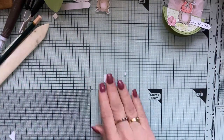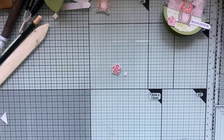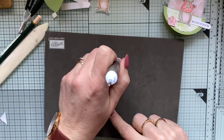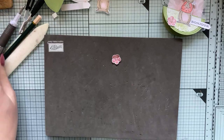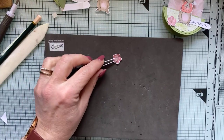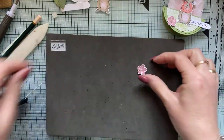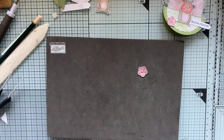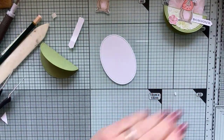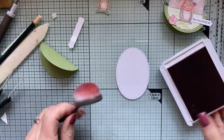Je vais lui donner du relief en appuyant avec le dos de mon outil touche-à-tout dans le creux de la fleur, de manière à ce qu'elle ait un petit peu de relief. Je vais lui mettre une petite perle nacrée. Ensuite, je vais donner un petit peu de couleur sur le fond avec mes brosses estompes, qui sont pour le moment indisponibles mais qui vont venir très vite. Je vais y aller très doucement juste pour donner en arrière-plan un petit peu de couleur.